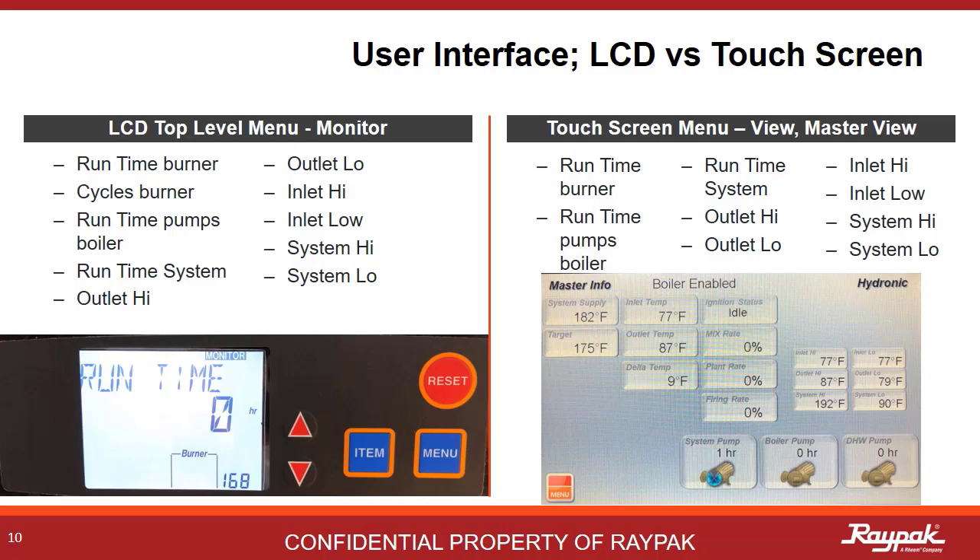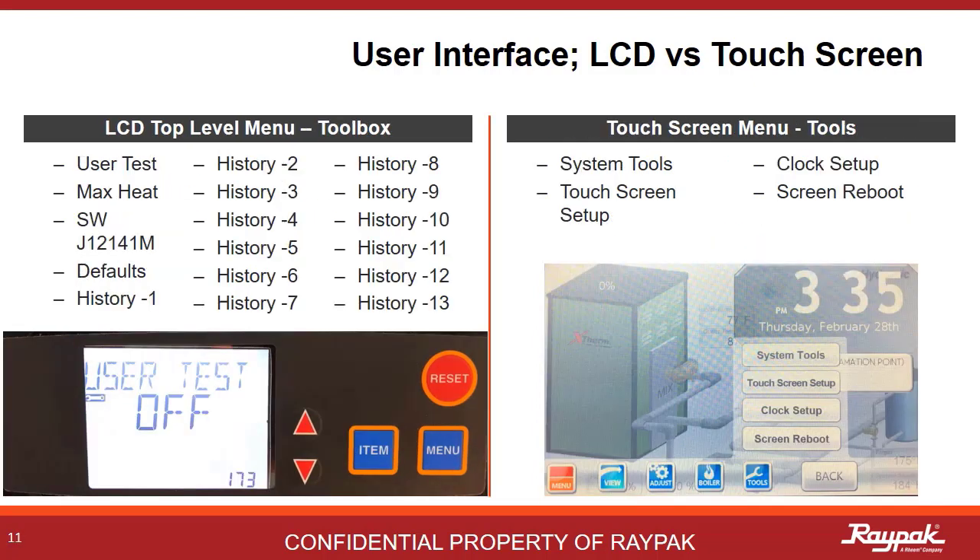Select Master View from the View menu. From the Toolbox menu on the LCD, you can run a user test, see the software version, restore defaults, and see the fault code history. The boiler fault history is on the boiler menu for the touchscreen version. There are touchscreen tools on this menu that you would not need on the LCD, like Screen Reboot and Brightness. On early edition touchscreens, sometimes the changes that were made would not stick — doing a screen reboot can correct that. It's like rebooting your computer.